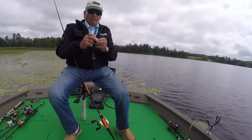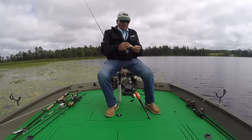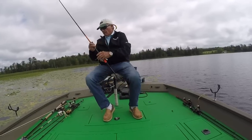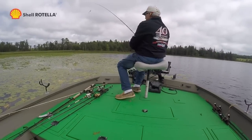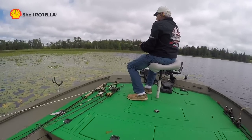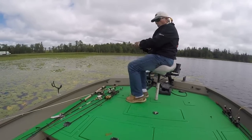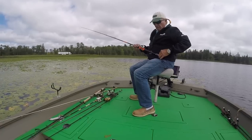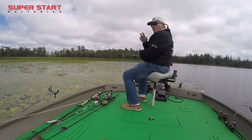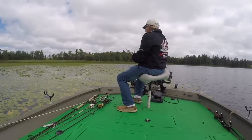One of the things I do when setting the hook is I kind of pause just a little bit. But I've got the rod in the strike position to start with — when I make the cast, my rod's in the strike position. I'm working it slow and easy, and I have the rod butt in to my side for leverage so I can really set the hook. Remember, this is 65-pound test braid — 65-pound test. It's a big deal.